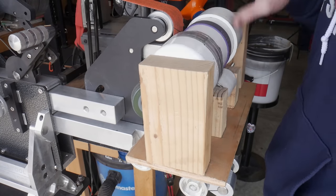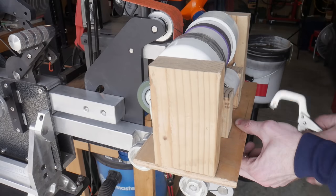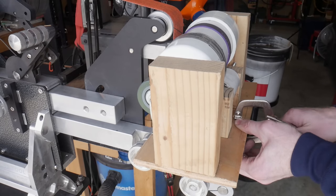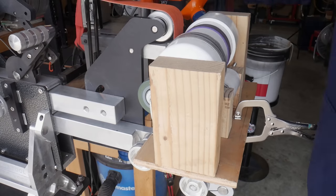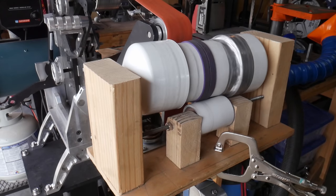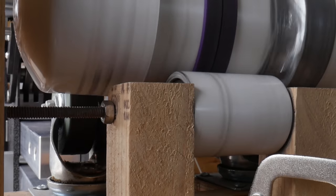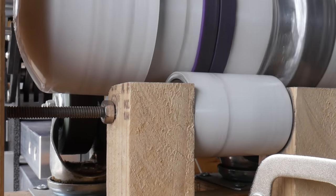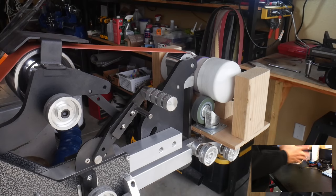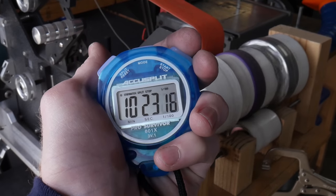This stone tumbler runs off my 2x72 belt grinder and I turn the speed setting pretty much all the way down as slow as it can go. However, there are plenty of different methods I've seen people rig up — using their lathe or a cordless drill set up to a container so it can rotate. At the end of the day, you can just shake your container for 10 to 15 minutes and get the same results. I've had good results running my rig for around 10 to 12 minutes.